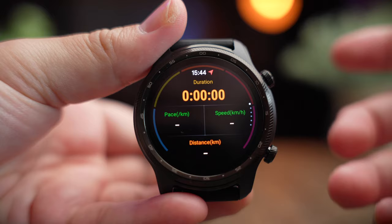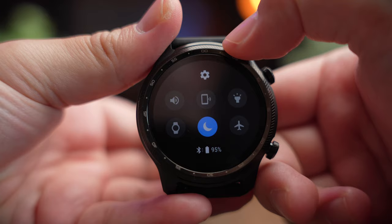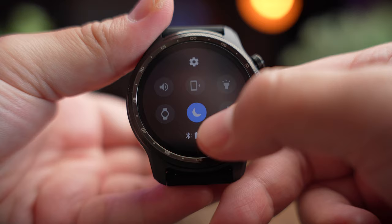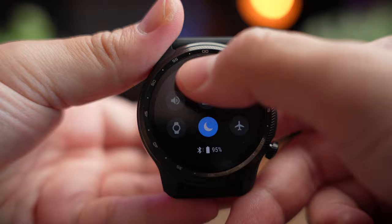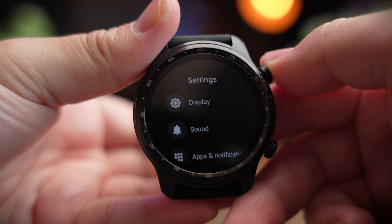Swiping from the top reveals a command center with options to silence the watch, find your phone, turn on flashlight mode, enter or exit theater mode, enable do not disturb, and toggle airplane mode. There's also a settings button at the top where you can access the full watch settings. That covers the entire watch interface of the TicWatch Pro 3 Ultra GPS.